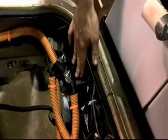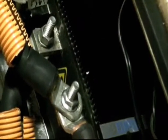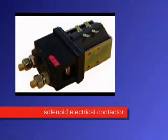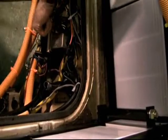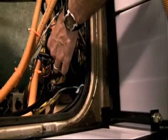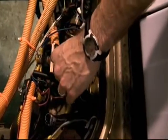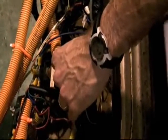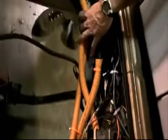The controller gets its electricity from the battery pack through several safety components. There are two things called solenoid electrical contactors. The way they work is the wire comes in on one side, there's a switch, and the wire goes out on the other side. When you apply electricity to the solenoid, it connects the switch. So 12 volts is applied, and when you put 12 volts to the solenoid, it closes the switch, allowing the 144-volt battery voltage to go through and be applied to the controller.